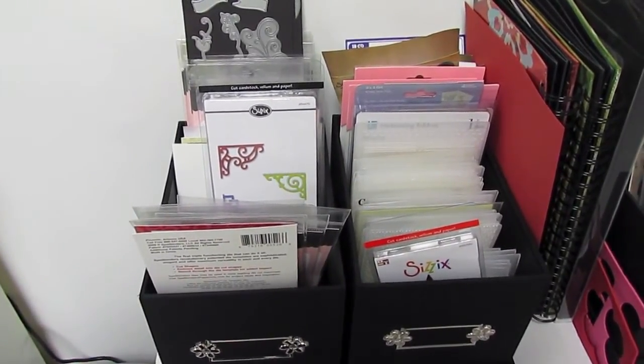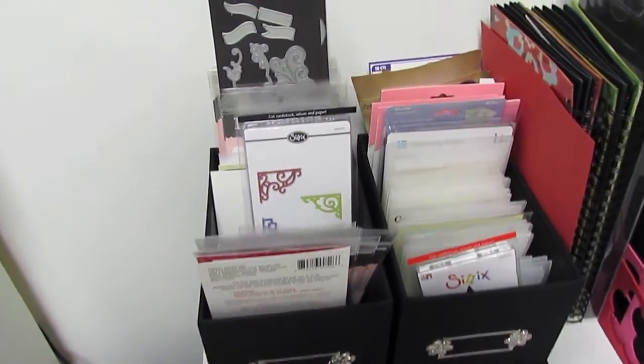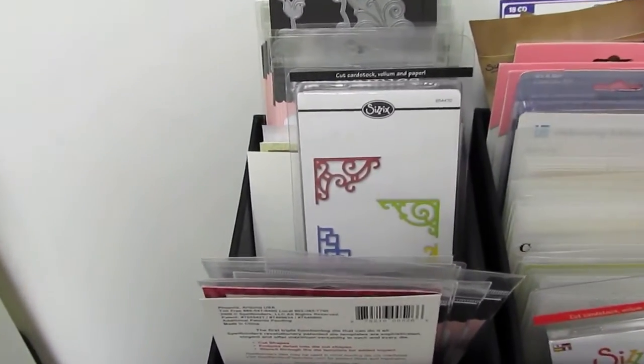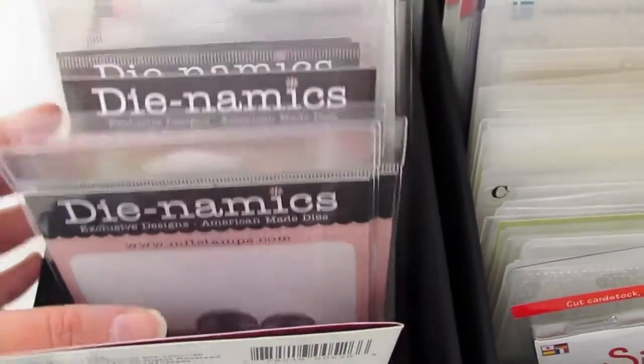Hi guys, it's Betty. I am planning to update the way that I am storing my MFT dies and my other smaller Sizzix dies and perhaps my Spellbinders. I'm not sure yet how many will fit in what I'm doing, but I just wanted to show the way I'm currently storing them.